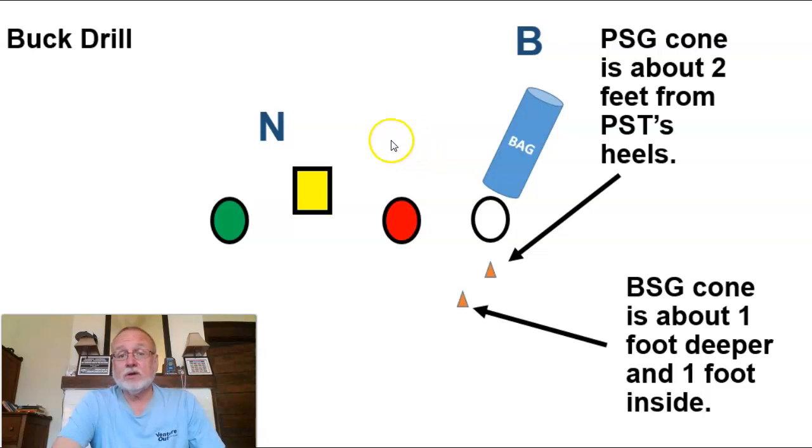Your backup guards — the ones not repping — or centers can represent the nose. You can also include the tackle to give you a three technique, and then a backer. He doesn't have to come running over; if you want to work on wrapping and sealing, just stand him right there. You need your play side guard cones set up about two feet from where your tackle's heels will be in their stance. Always have your drill set up before the period starts — you don't want to waste two minutes of a five-minute period setting up.